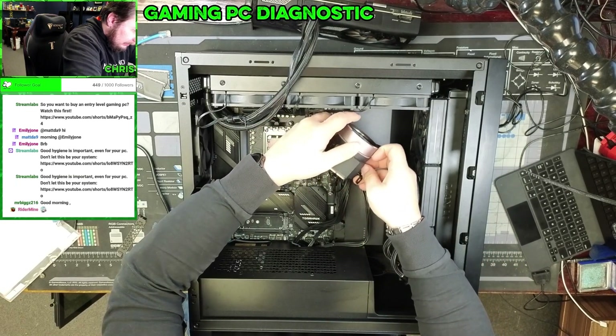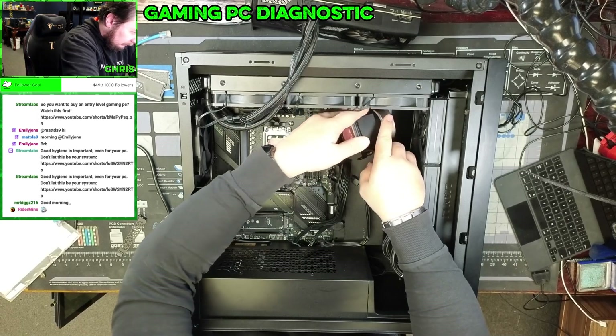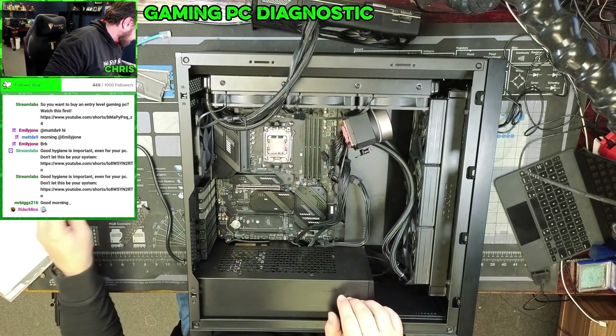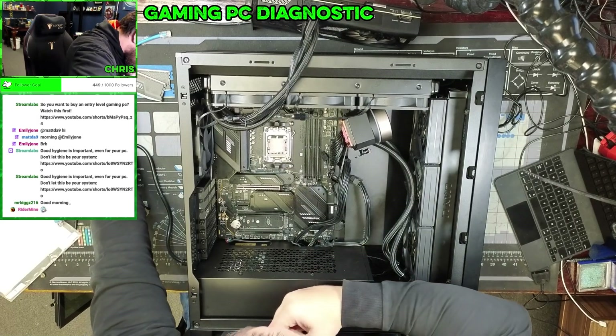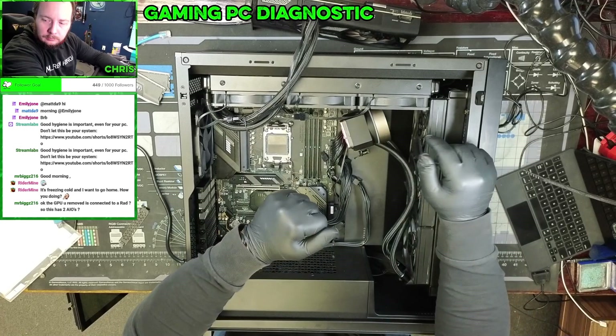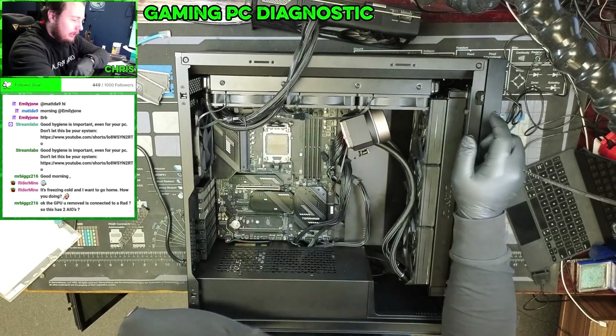Thermal Grizzly. Problem is I don't have any AM5 chips here to test with. It has two connectors — one for the GPU, one for the CPU.